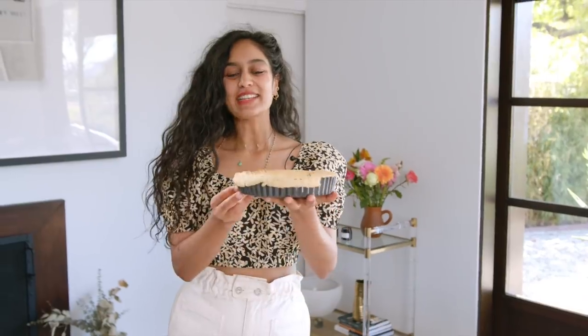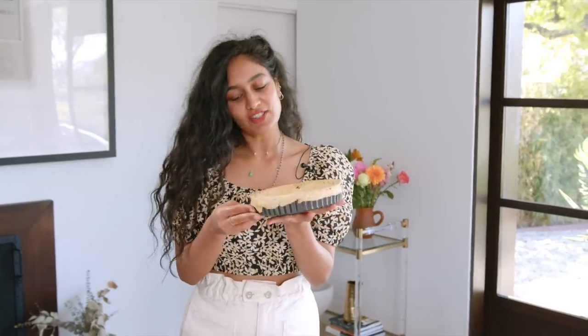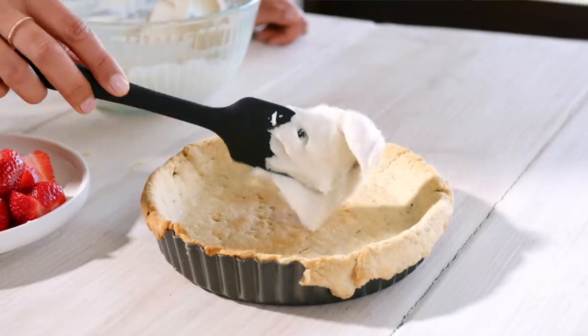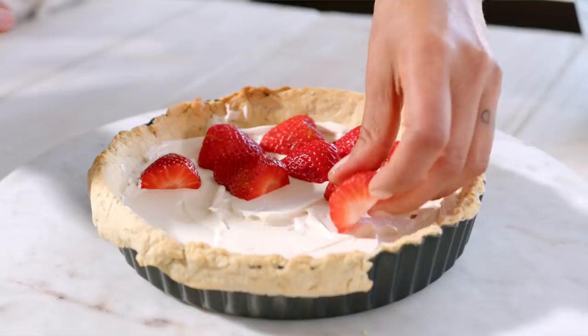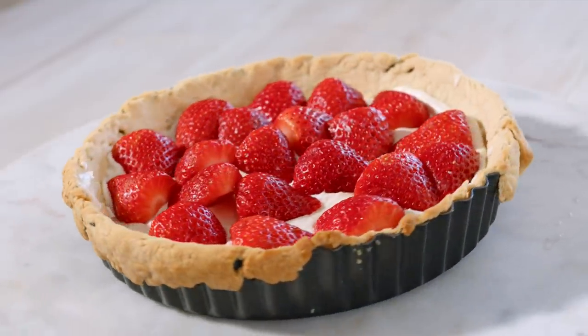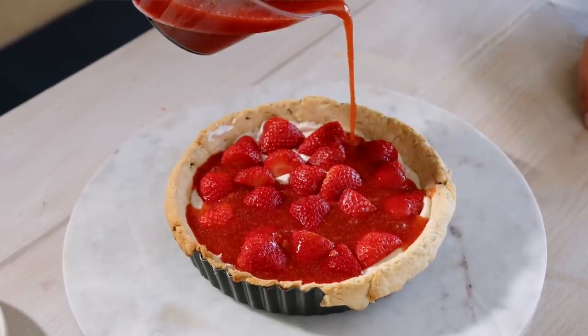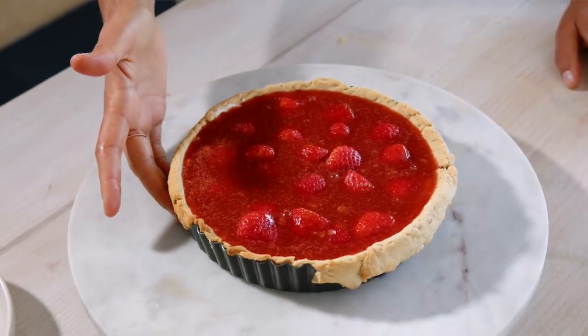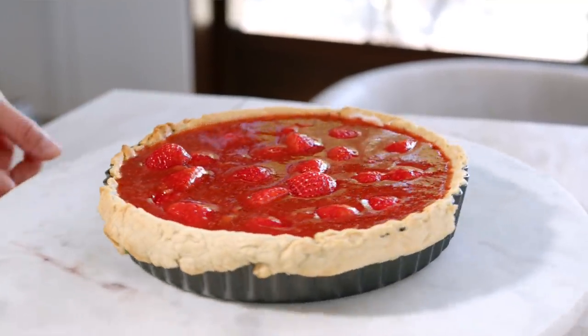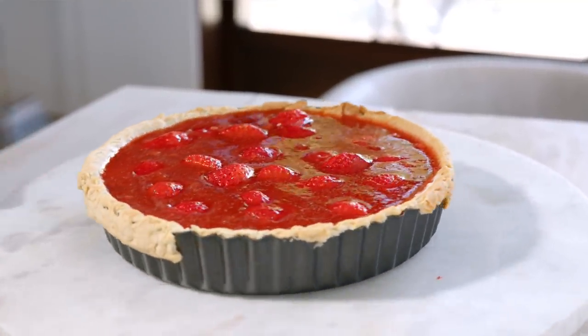Our tart is out of the oven and I'm pretty impressed — it didn't shrink, and although it looks a little rough around the edges, I'm very happy with it. Now we assemble: dollop the cream cheese onto the base, add on your strawberries, placing them however you like — I've chopped mine into halves. Then pour on that jelly-like strawberry topping. You can see there are some overhanging edges, and you have a choice — chop them off or keep them on. If you want to trim them, use a serrated knife and slowly chip away, making sure not to take away the inside.